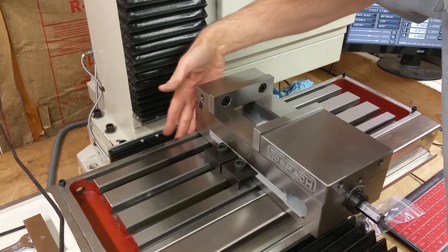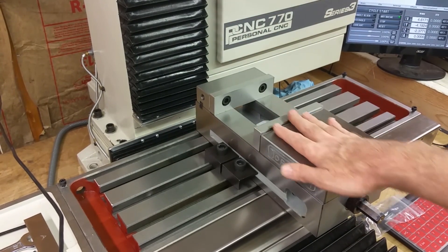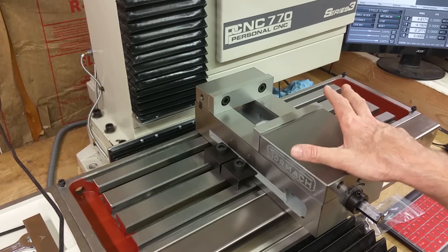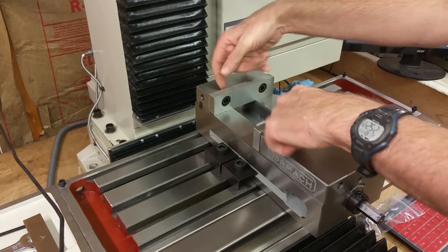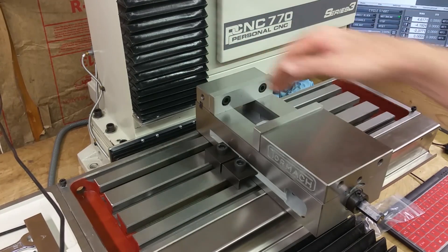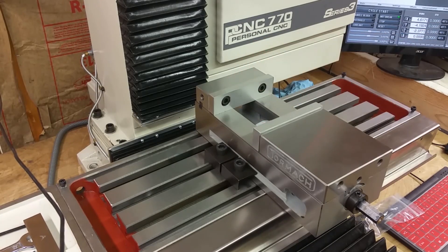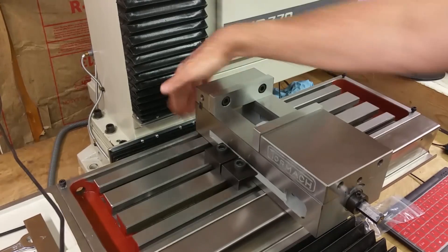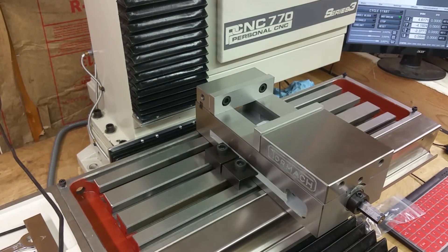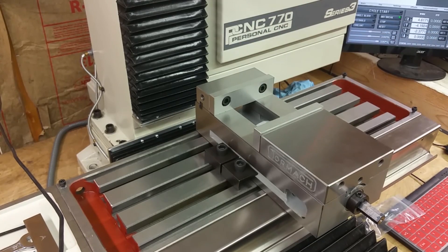I decided to move my vise even with this edge. After checking the specs, it turns out it's a five-inch vise — five inches this way, and maybe over five inches here. But on the inside of the jaw, it's actually a 4.2-inch opening. So if I put it flush with this right here, it should be fine as far as the working envelope on the jaw opening.